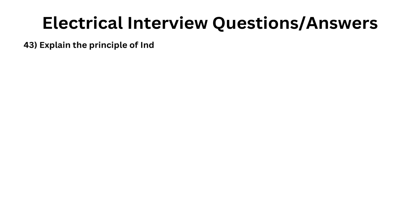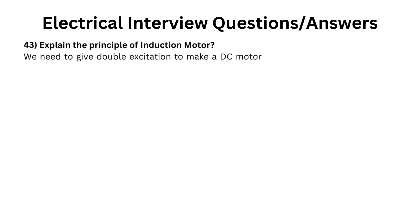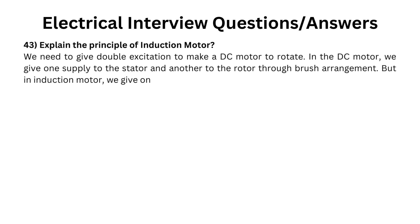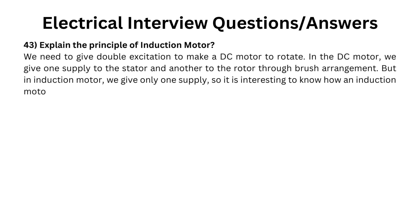Explain the principle of induction motor. We need to give double excitation to make a DC motor rotate. In the DC motor, we give one supply to the stator and another to the rotor through a brush arrangement. But in an induction motor, we give only one supply, so it is interesting to know how an induction motor works.